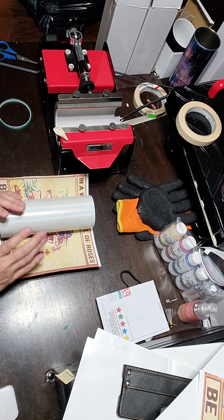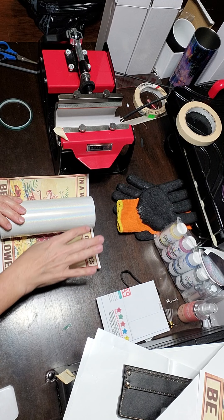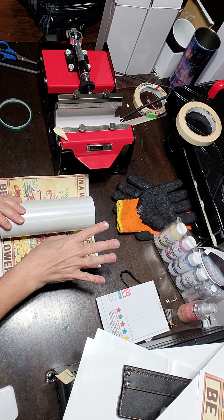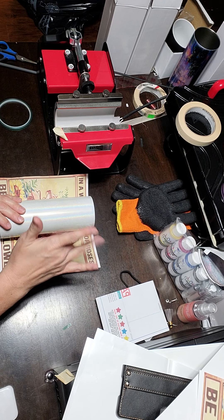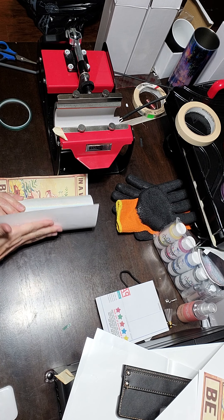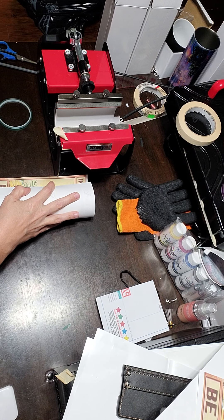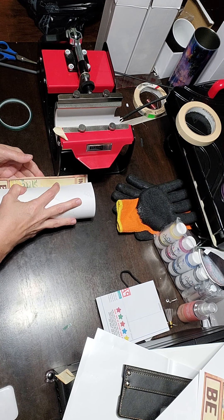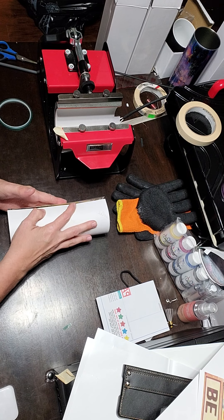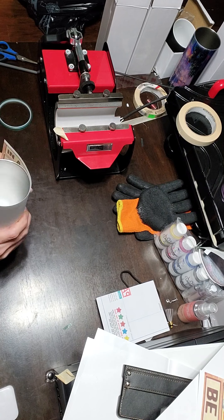The first thing I do is print my page. I print at 8.4 height and 9.6 in the length. This particular design is one that I purchased and this tumbler will go to my son's jujitsu instructor. She has a lot of sunflowers tattooed on her so she really likes sunflowers.